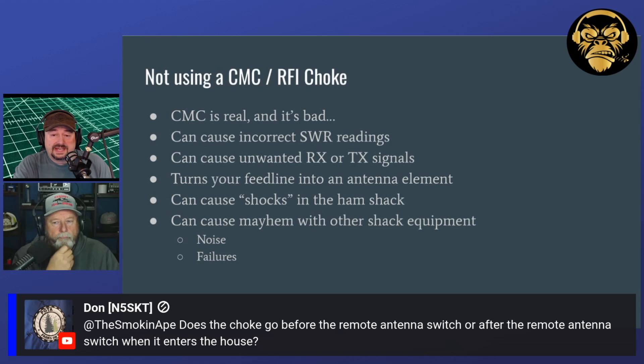Does the choke go before the remote antenna switch or after the remote antenna switch when it enters the house? So if you think about your remote antenna switch — this is a good question — you might have three or four antennas all connected together. Even though you're switching your antenna, the switch is really only switching the center connector of your coaxial cable; they all have a shared ground. So when common mode current comes in, it is running across that ground and looking for a way to come in. Personally, I would put chokes on the antenna feed points as they come into the switch, and I'd probably also put one after the switch. If you don't choke them before, that common mode current is going to come in and run through all of that shared ground on the switch.